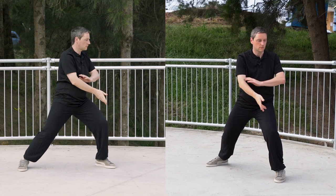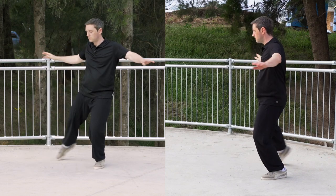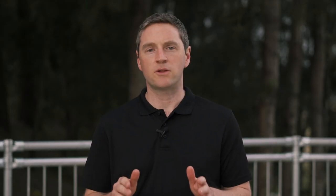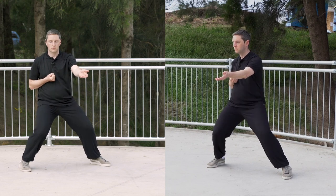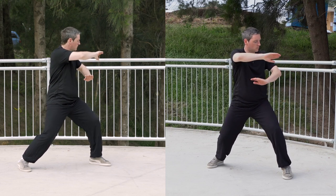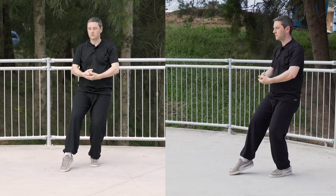Let's look at that movement now at normal pace. Let's look at the two movements together now. That concludes this video. What Tai Chi form are you practicing at the moment? Post it in the comments below. Hit the like button if you enjoyed this video, and I'll see you in the next video.